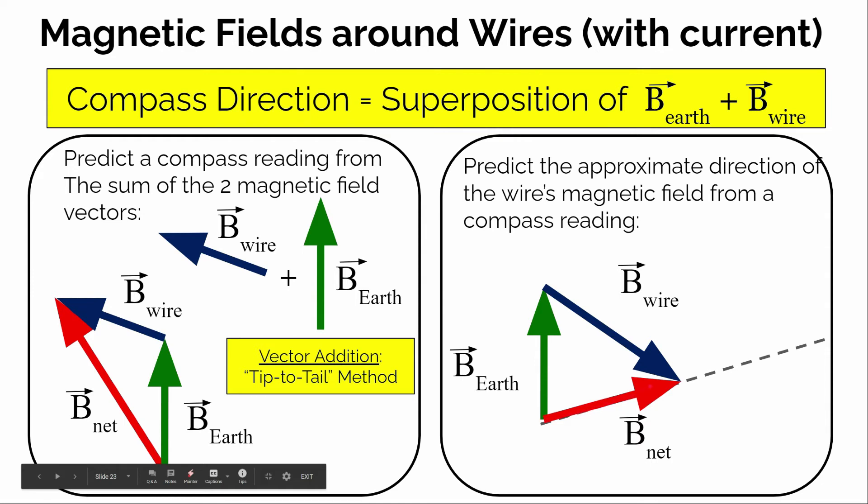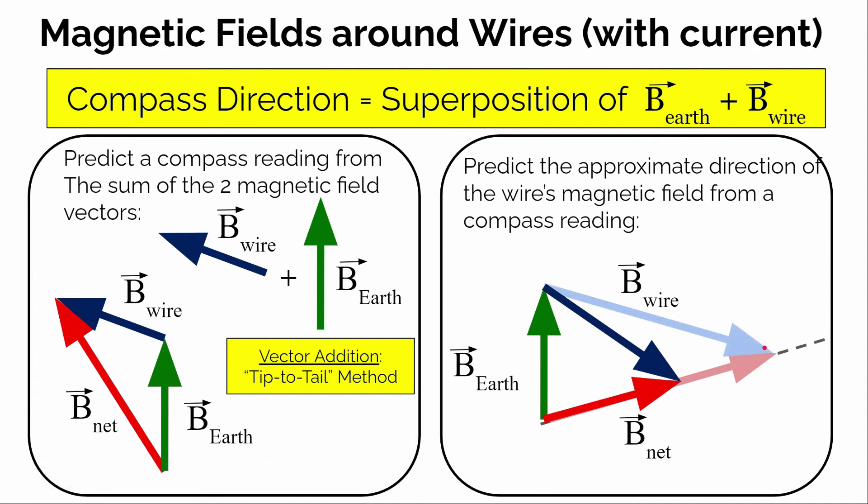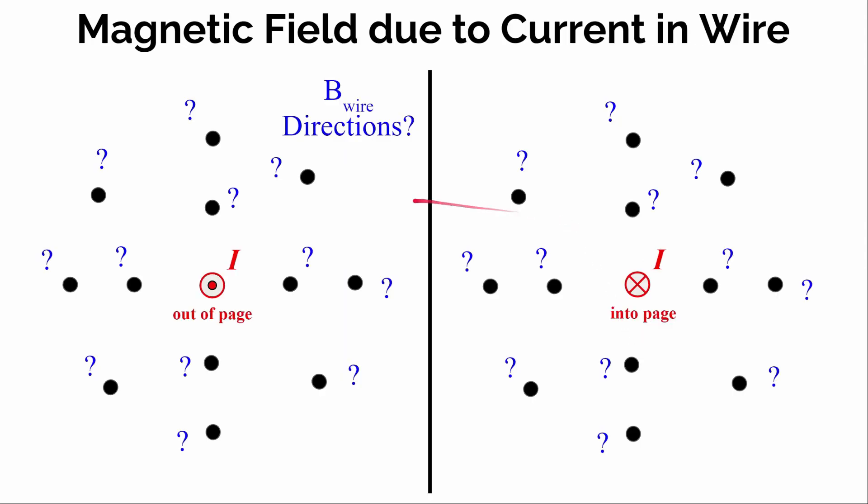The compass tells us which direction the net magnetic field points in, but it doesn't tell us how big it is. For instance, if we drew the net magnetic field a little bit longer in the direction the compass was pointing, the magnetic field strength from the wire — if we take the Earth's field plus the wire's field — would point in a slightly different direction. So the compass direction helps us figure out the approximate direction of the magnetic field from the wire; it can't give us the exact direction. But in both of these cases, we can at least say that the direction of the magnetic field produced by the wire is down and to the right. Use this technique to figure out the approximate direction of the magnetic field produced by the wire at different locations around that current-carrying wire.